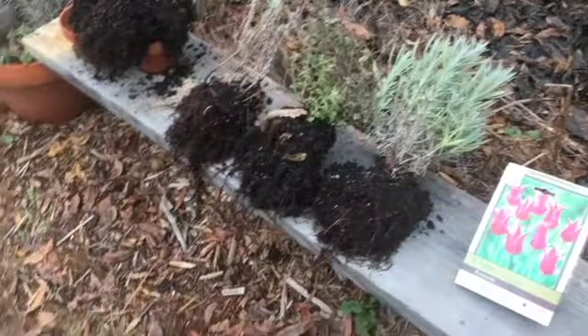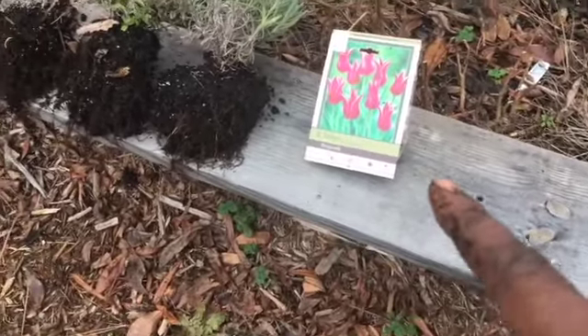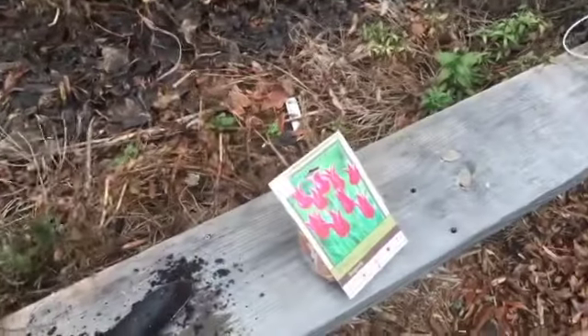Now time to get these in the ground. Not sure I'm going to have time to put this over there — maybe I should. Yeah. I got all of that out. Now I'm going to plant these tulips in there before the rain starts.